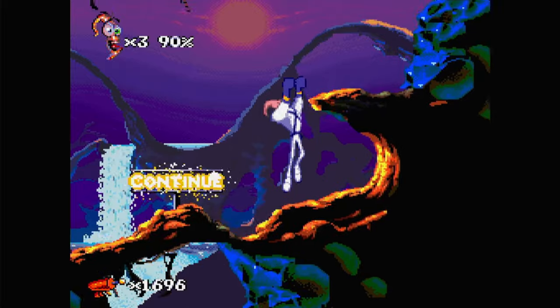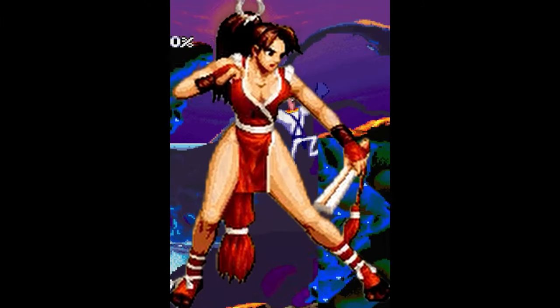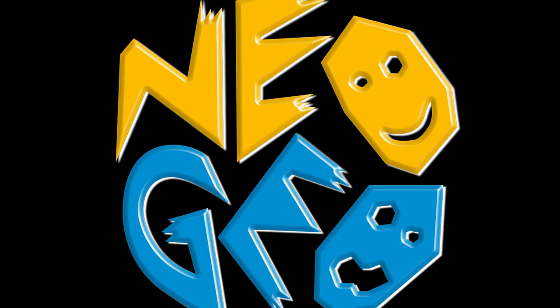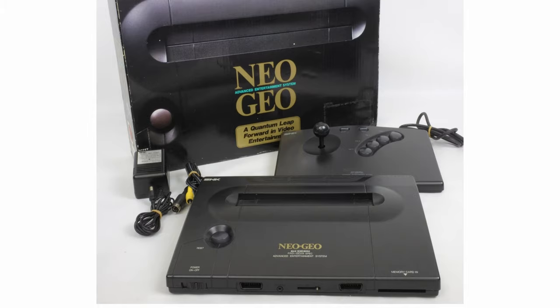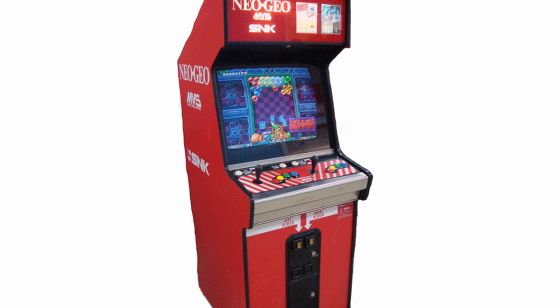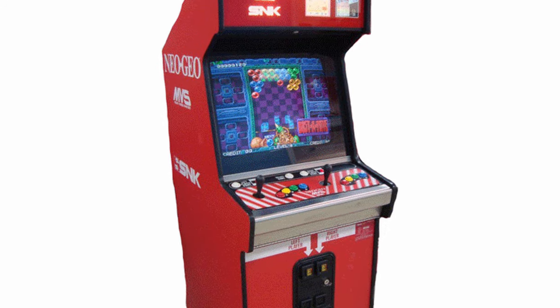This is EmuChicken of Team Pandory, and Maia here wants you to subscribe. There are two main versions of the classic Neo Geo system: the AES, the console version, and the MVS, which is found inside arcade cabinets. We're going to look into the latter.